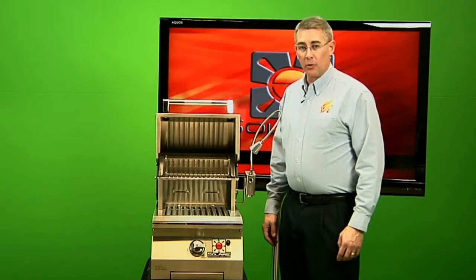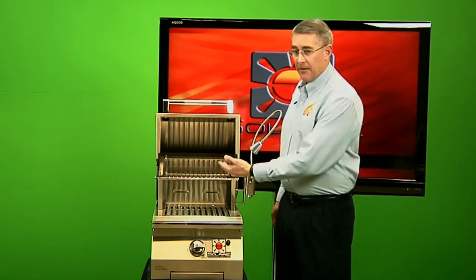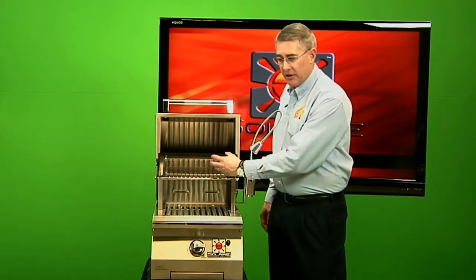Hi, this is Rhett Rasmussen with Solaire, The New Fire, to talk about grilling lights. You'll notice on many grills on the market, they have their lights inside of the grill, tucked way back in the back of the rear hood.